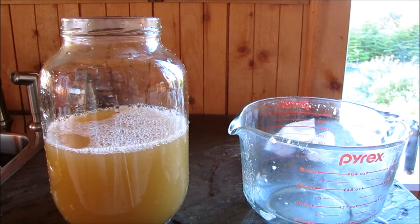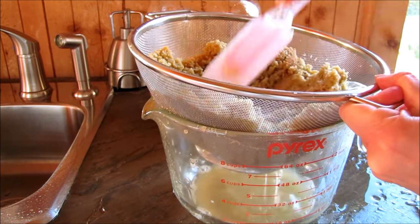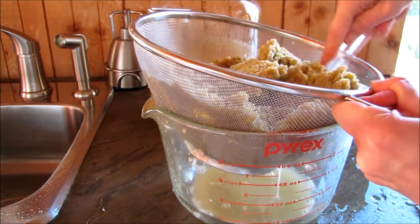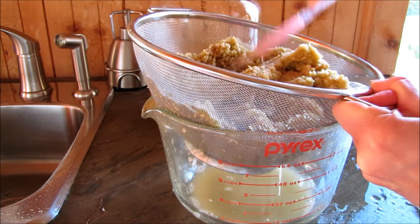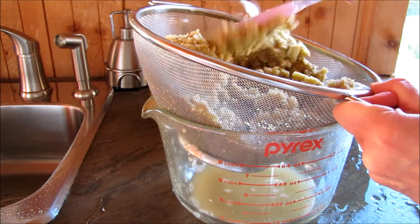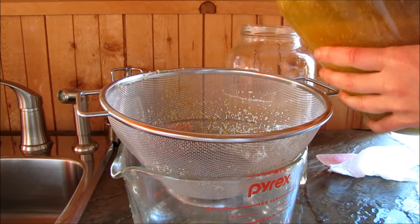I'm going to go ahead now and clean out the jar — I'm not gonna sterilize it, just give it a good rinse. Now we'll do the same thing for the second jar. I'm pressing the final bit of liquid out of the apple pulp, and then this pulp will go straight to the compost.